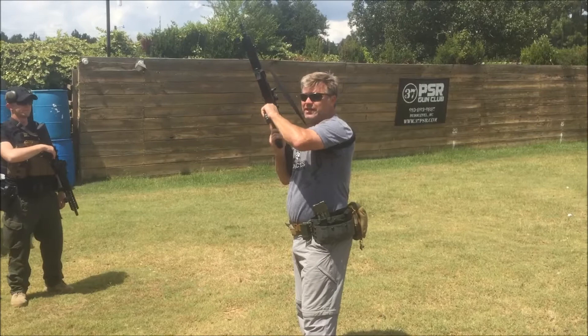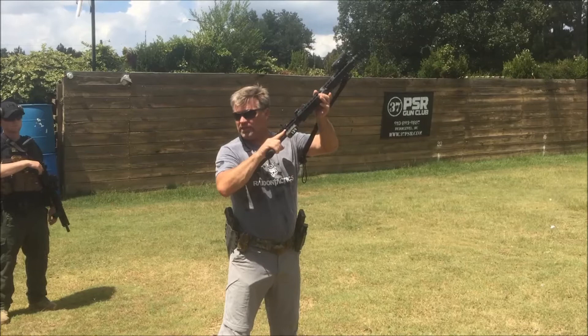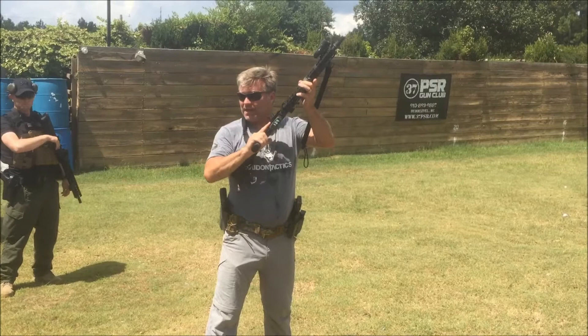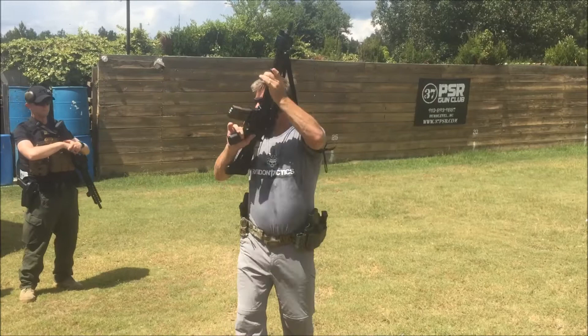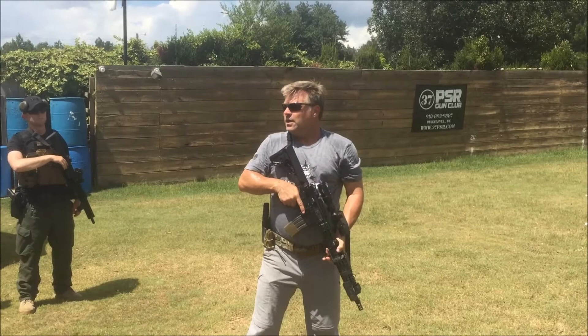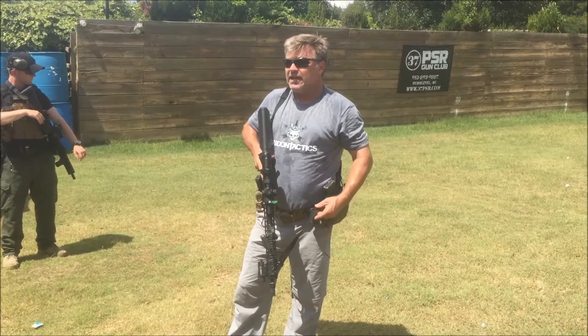Rotate the gun back into my workspace so I can see my ejection port. Watch as I push the bolt release forward, letting the bolt go forward. I watch that round strip off, and at this point I can place the gun on safety. You can do that before or after — it doesn't matter. Notice where my gun is — it's up here in my workspace. I'll do a secondary check on my safety here with my thumb. I understand that it's loaded. You can close your dust cover if you want, bring the gun down, and hold it in this position.